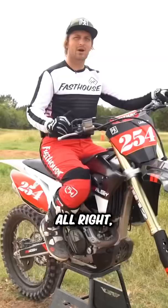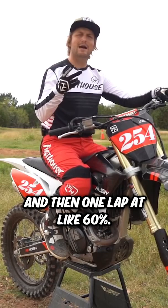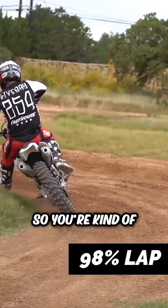All right, the fifth drill is more of a fitness drill, more of a race-type scenario drill. I like to do this — when I was racing a lot — where I would go one lap sprint and then one lap at like 60%. So you're pushing the limits, elevating the heart rate, and then taking a lap and smoothing out.